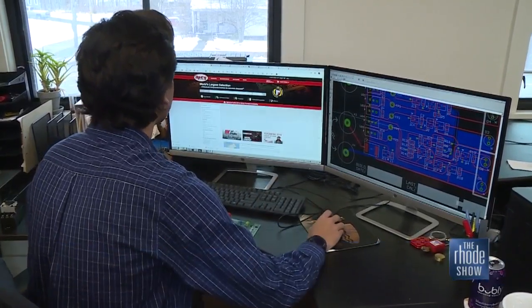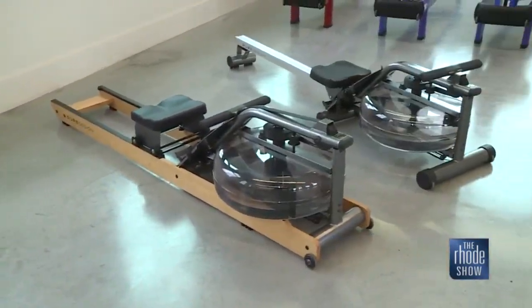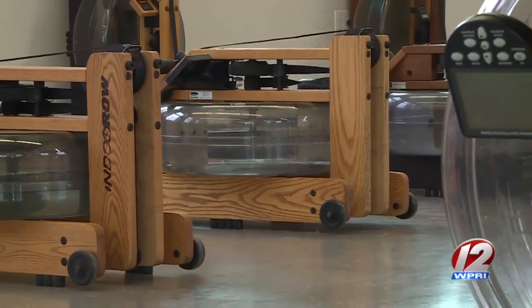The original machine was designed by a guy called John Duke, who was a Yale oarsman and went on to row for the U.S. national team. He settled in Rhode Island in the late 80s and put his heart into developing a rowing machine, and the water rower is the product that came out of it.